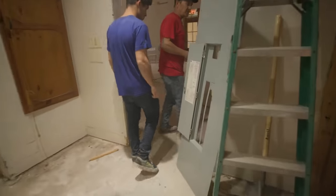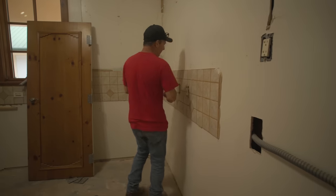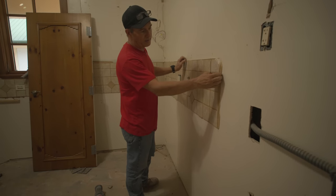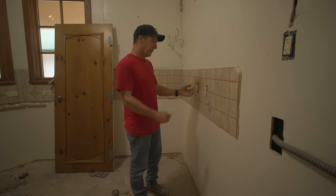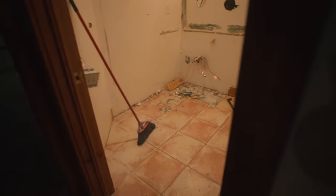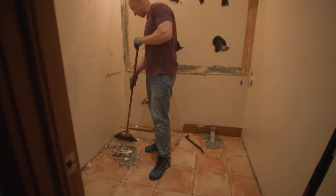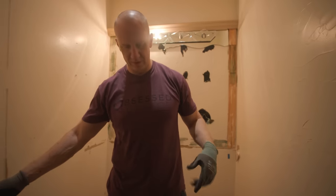Now we're going to take off the backsplash in the kitchen. We've got some receptacles to move out of the way — I'm going to take these loose. As you can see it's glued on, it's actually stuck better than the floor tile. I'm going to pull these loose so we can get the backsplash off. Finishing up this bathroom demo, getting this out of here — I'm going to take that top piece off.